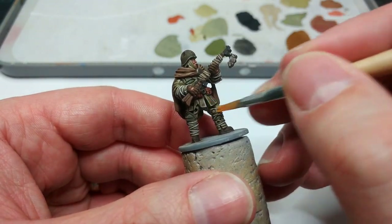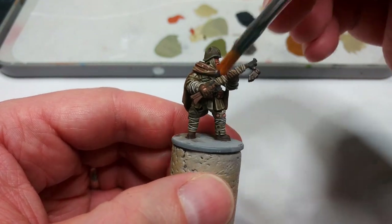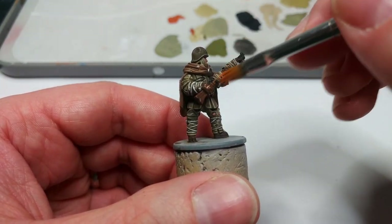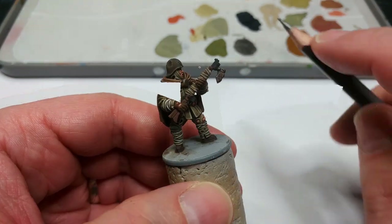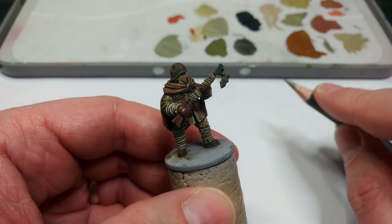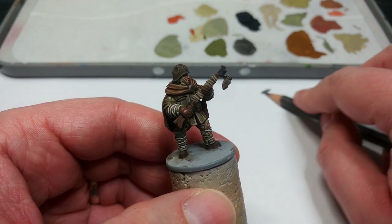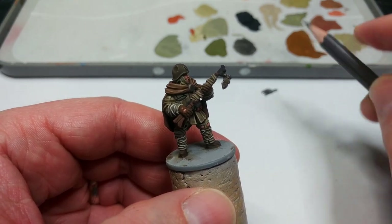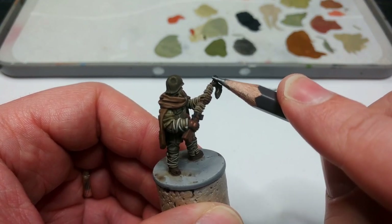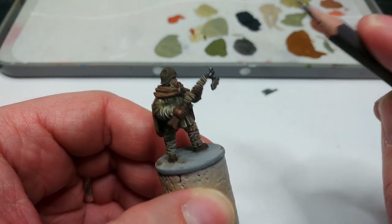Even though this has dried quite matte, I'd still recommend a matte varnish as a good idea. I've got Varnish Plus from Instar here. Once that's dried, grab yourself a soft pencil — I've got a B, but a 2B is probably a better choice, a little bit softer. Rough it up on a bit of paper first; you could also use sandpaper if you really want it rough. Then just buff it lightly along the gunmetal and you'll get a nice subtle highlight there. How easy is that?